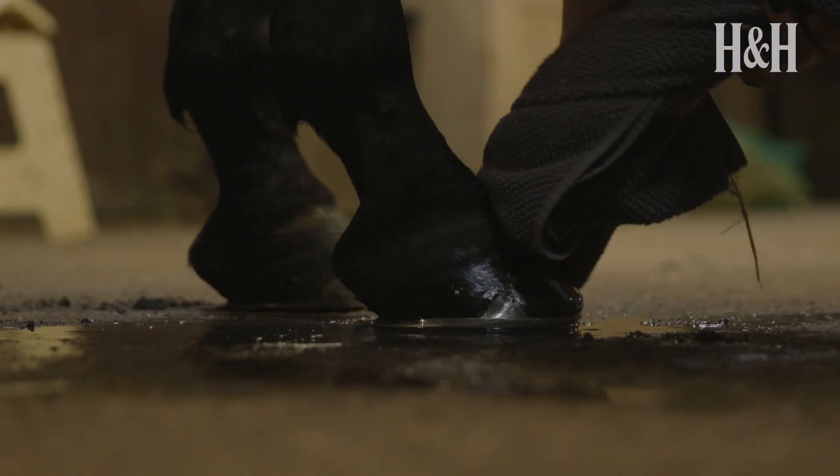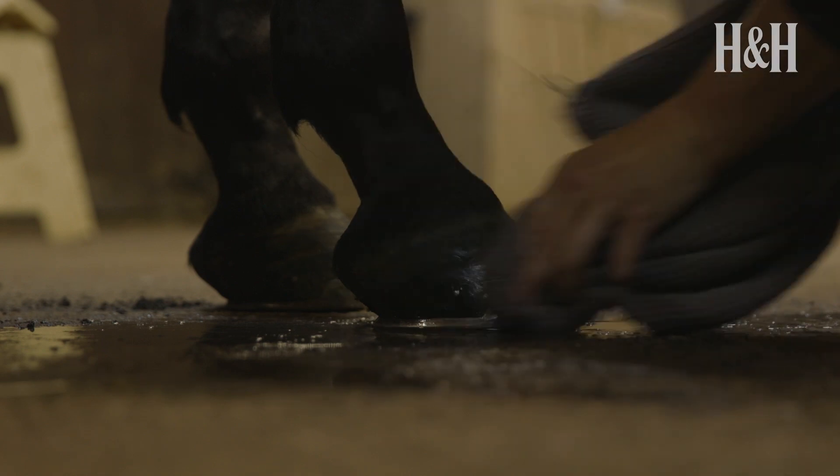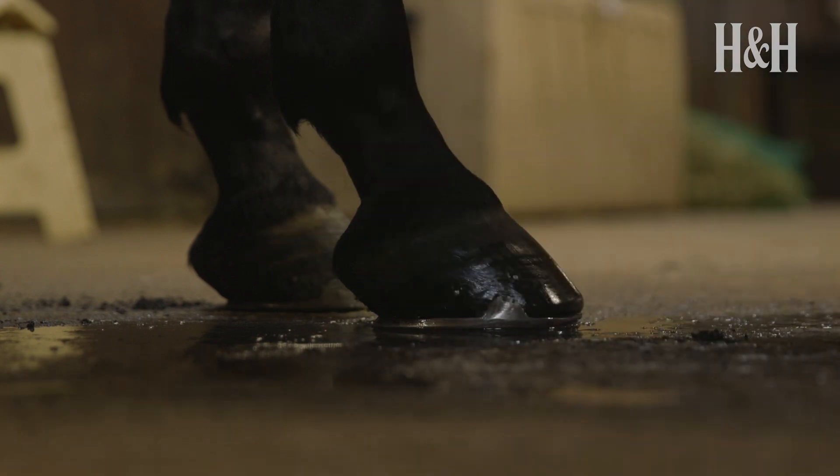If the hooves are wet, allow them to dry naturally, or you could wipe them with a towel before applying hoof conditioner to help prevent the hooves drying and cracking. Repeated wetting and drying of the hooves should be avoided as this can compromise their condition.